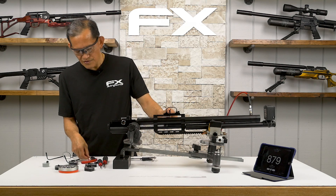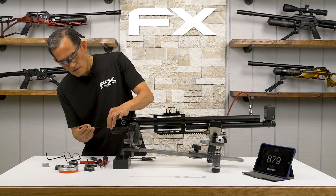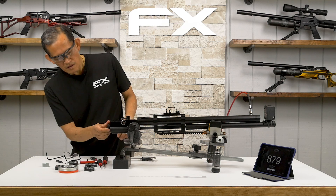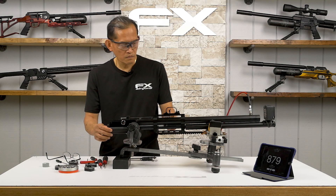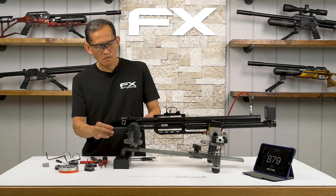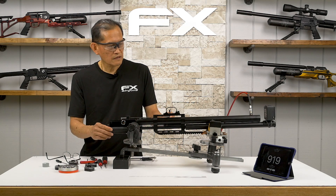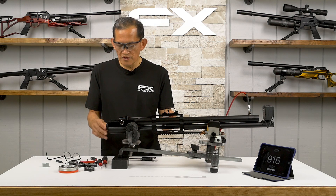We need to adjust — back it out half a turn. Put it back to power wheel number seven. Readings: 907, 900, 919, 916 fps. So there is a limitation here.